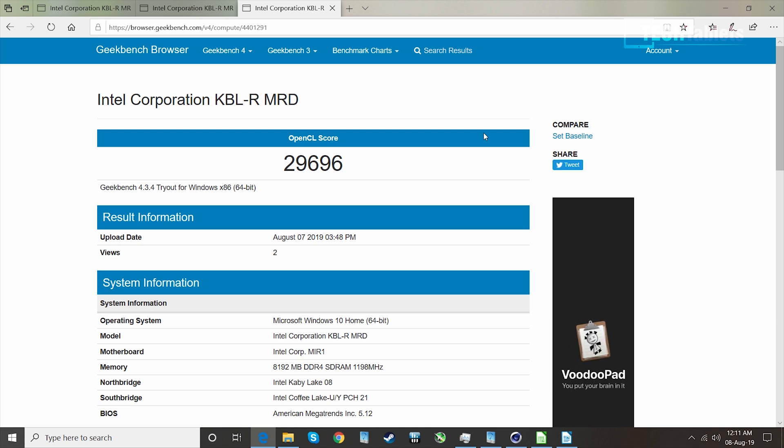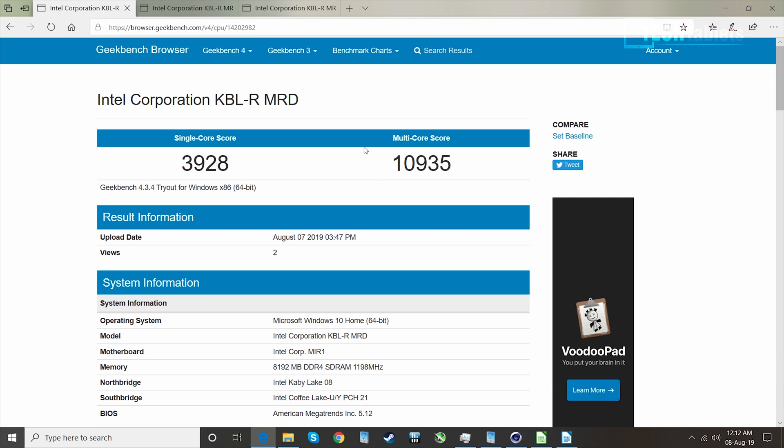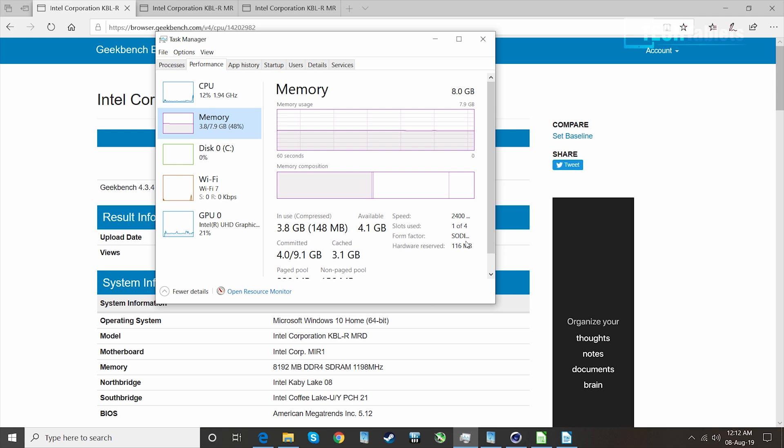It didn't take me too long to get Windows installed. The drivers all pull through from Windows Update, so you're not going to run into any troubles there — that makes things really easy. The OpenCL score in Geekbench 4 for the GPU is not that powerful, so this is not an ideal mini PC for gaming. But as you'll see later, you can play some light titles and get a playable frame rate from older games like Counter-Strike and League of Legends. The Geekbench 4 score is a little bit less than expected because it's only running in single channel RAM, as expected with just the one slot.